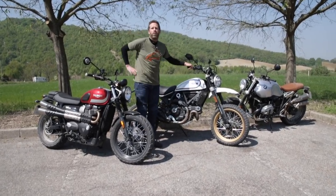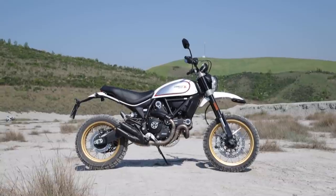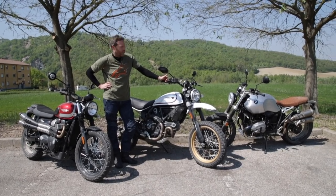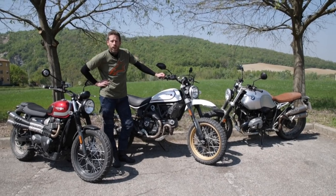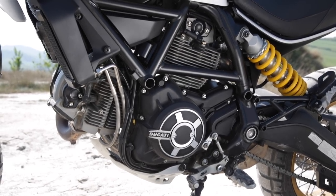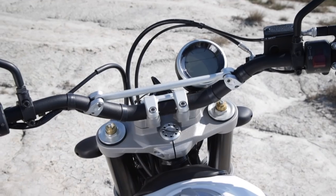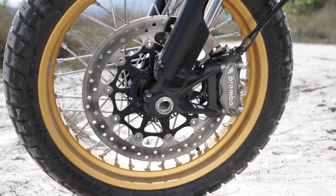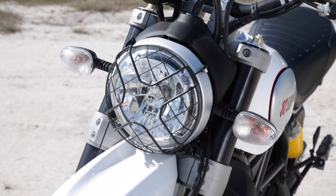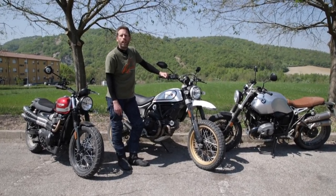Then we have Ducati's offering, the latest introduction to the Scrambler range — this is the Scrambler Desert Sled. A desert sled is effectively what the Americans call an off-road bike that goes through the desert, a term that originated in the 1950s and 1960s. To sled the Scrambler, Ducati have made more of an effort than the others. The frame is similar to the standard Scrambler but has been braced at the back, the swingarm's been given more of an angle to raise the whole bike, it's got fully adjustable suspension — the first of the Scramblers to have this — off-road wheels, off-road tyres, and little details like a headlight grille, which was what the desert bikes used to have in the Californian races. It uses the same 803cc Desmodue air-cooled engine as the rest of the Scrambler range.